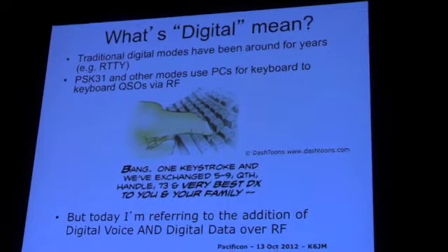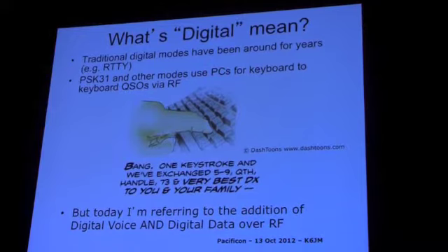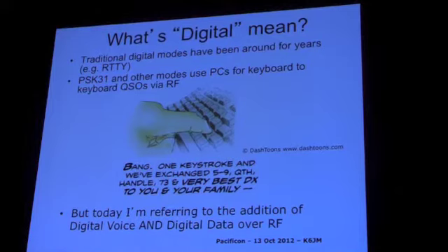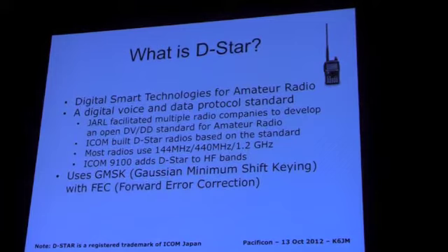When we talk about digital, most of you know what we mean. Digital has been in ham radio since CW and certainly radio teletype. PSK31, keyboard to keyboard — a lot of people consider that digital. But what we're talking about instead is not PSK31 and those types. We're talking about digital voice and digital data.